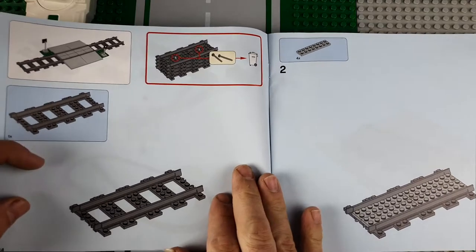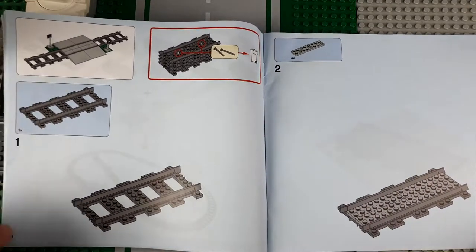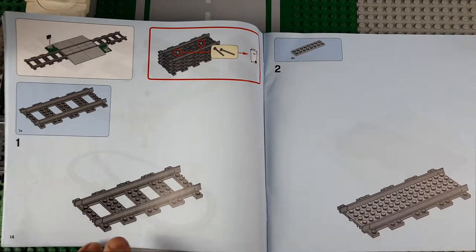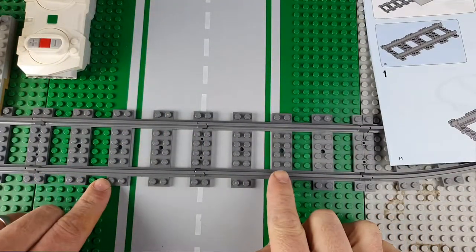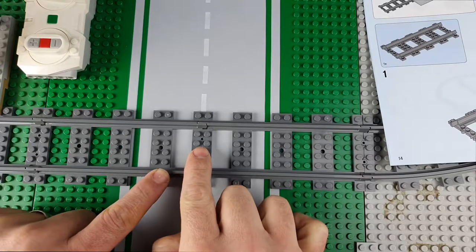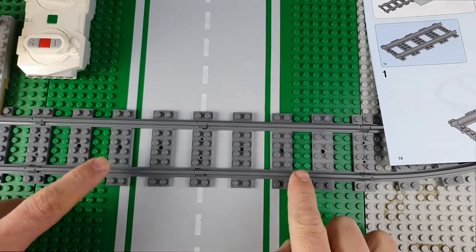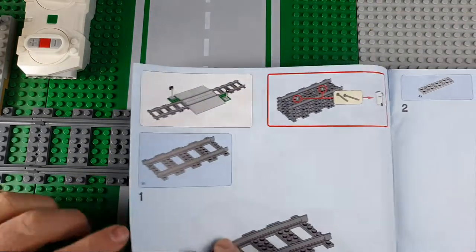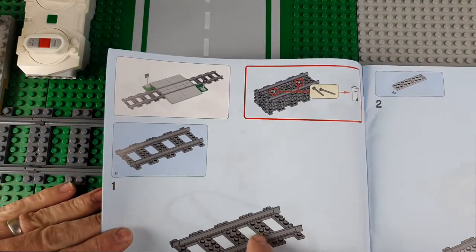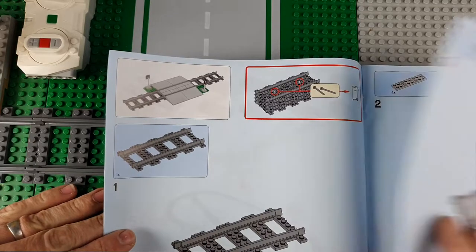So this is what we're going to be building — the Lego crossing. Now this says to do it on one track, but because I am using two pieces of track and they're connected in the middle, I'm going to be building it across this entire road where it should be built. So I will be building it over two pieces of track and not just one.